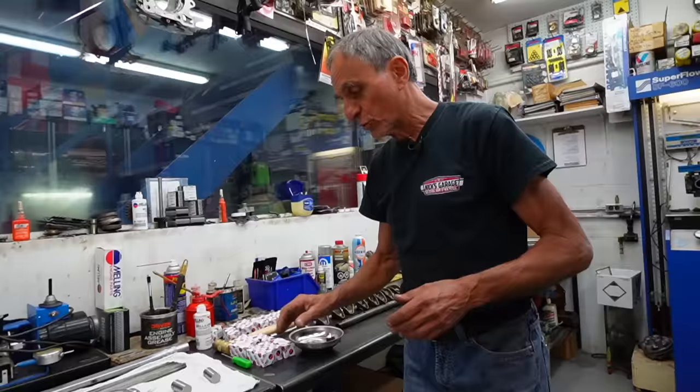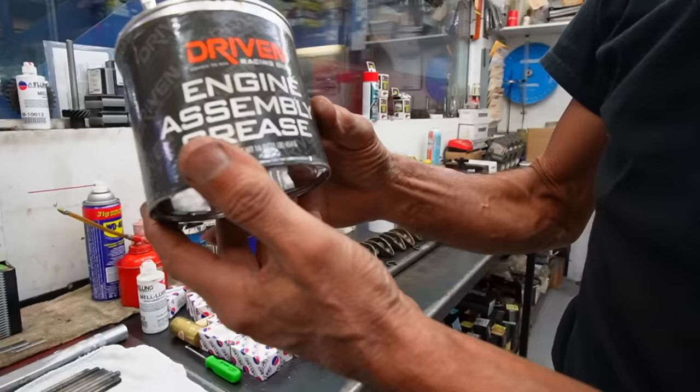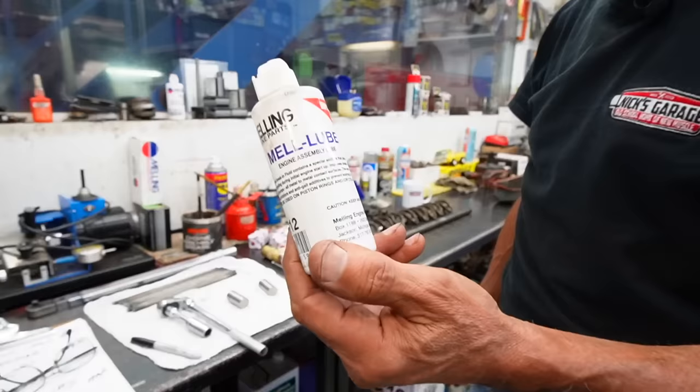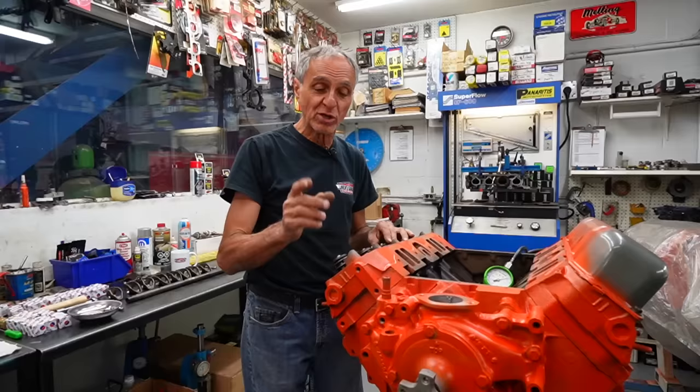Before I install the cam, I brush it with Driven engine assembly grease, which I've used for many years. When assembling the engine with all the bearings and rings, I use smelling lube — engine lube, pre-lube — which works very well. During this video, I'm going to install the lifters, push rods, and rocker shafts. There's a certain way to put a rocker shaft and how you lubricate it. Then after that, we're going to prime the engine and make sure all the rockers and lifters get oil.